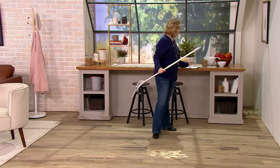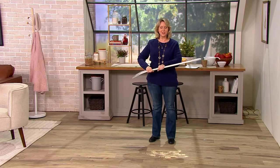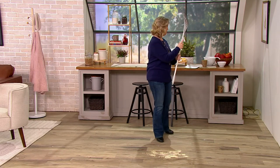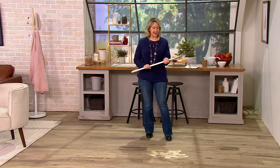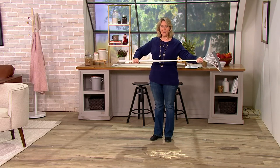It also has a telescoping handle, so I can make it short if I want to do something up high, or I can just untwist it like this and make it nice and long.